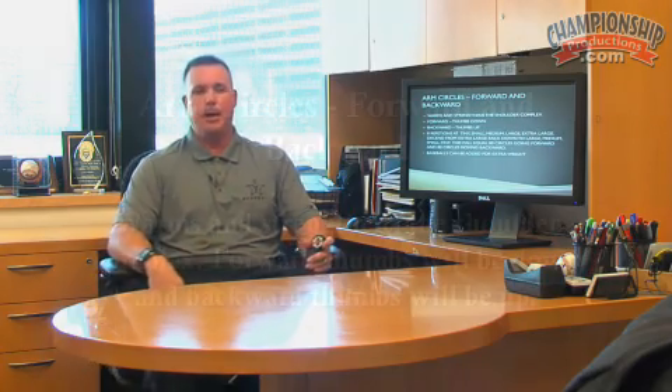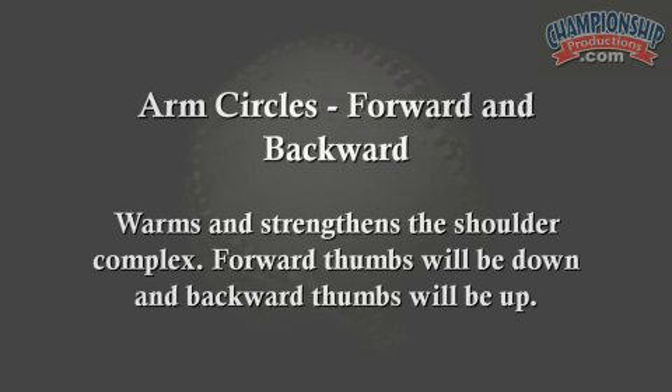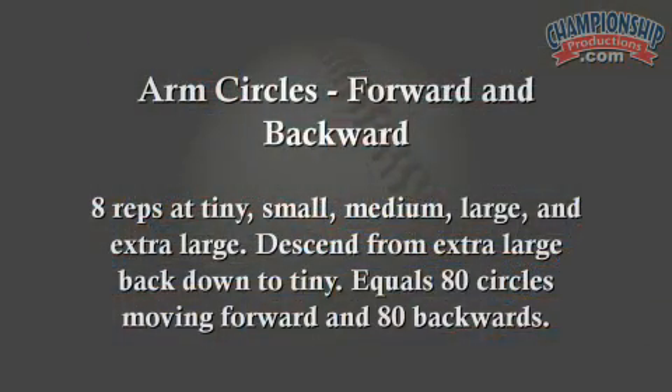Next are arm circles — forward and then backward. Going forward, we use a thumbs-down pronated position, and going backwards we use a neutral or supinated thumbs-up position. The idea is to go through the range of motion at different circle sizes: start tiny, then small, medium, large, extra large, and then descend back down from extra large to large to medium to small to tiny.